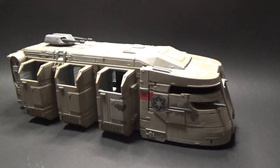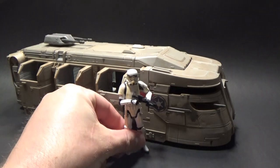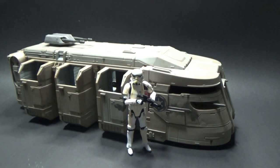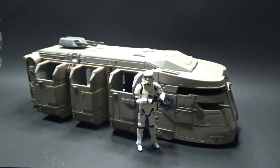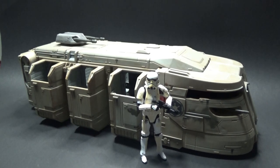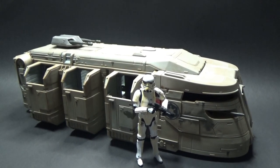Otherwise this thing would be an extra half a foot long. I'll stand the Remnant Stormtrooper up there beside it, because when I've got this on my shelf with a couple of Stormtroopers standing in front of it, it still looks absolutely fantastic. I seriously do love this — I'm glad I got it. I did miss out on a few Vintage Collection vehicles like the TIE Fighter and the tank from Rogue One, so I'm very happy to have this.